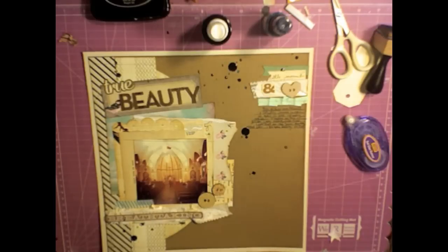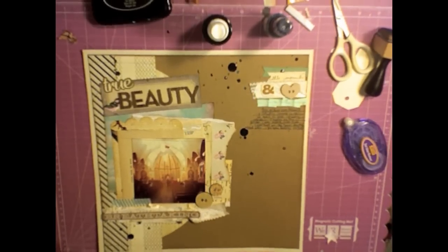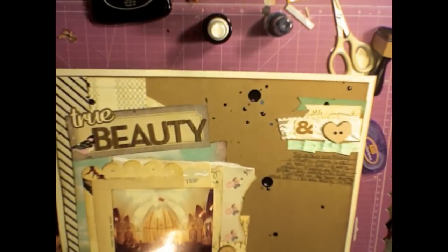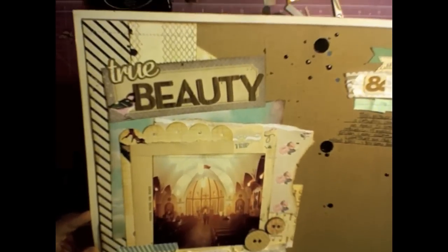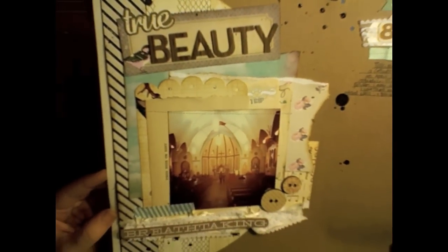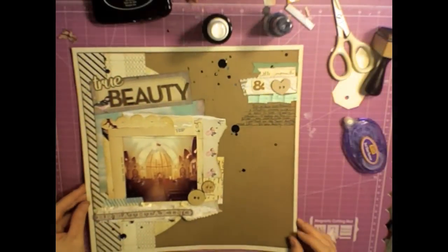Here's my finished layout. Like I said, it was a little out of my comfort zone but I did enjoy making it and I hope to make more soon. I hope you guys got some ideas for a pretty simple shabby chic layout without a ton of embellishments — just some easy peasy things. Anyway, thank you guys so much for watching. Have a great week.